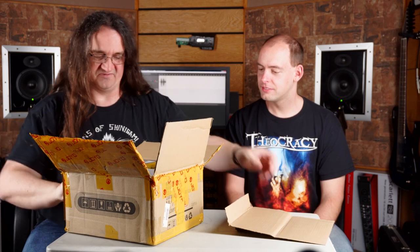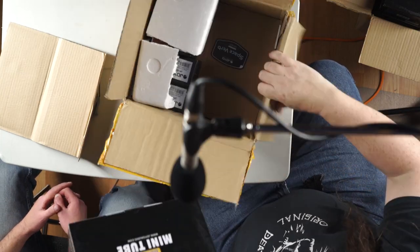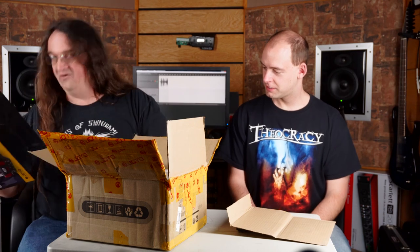So Henning told me this was going to be a shit ton of pedals — let's see what we got. Holy crap — oh, another Bantam. Which one is this? This is the Jackman. This is like the British metal amp. Yeah, that's going to be cool. Thanks Henning, thank you Joyo.